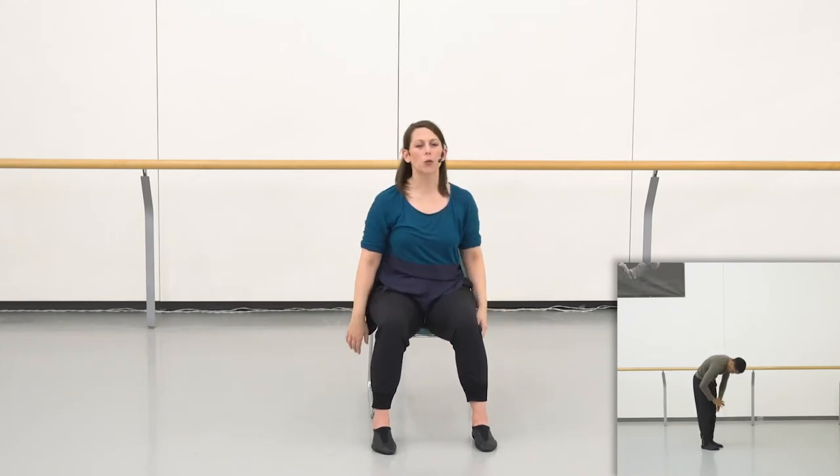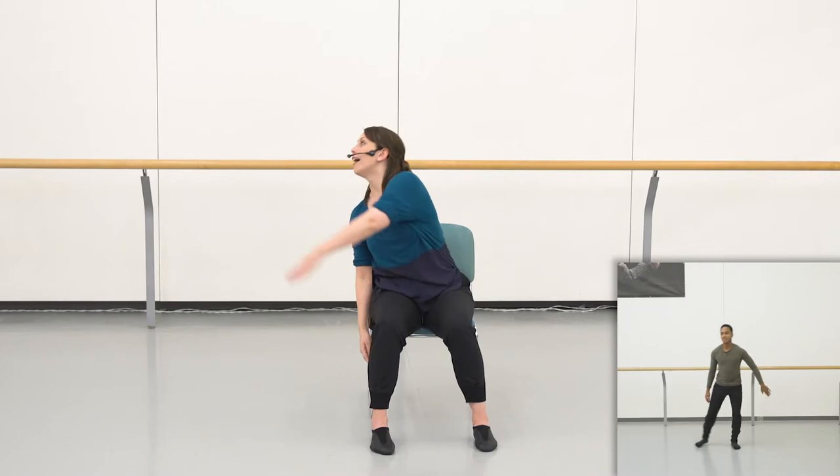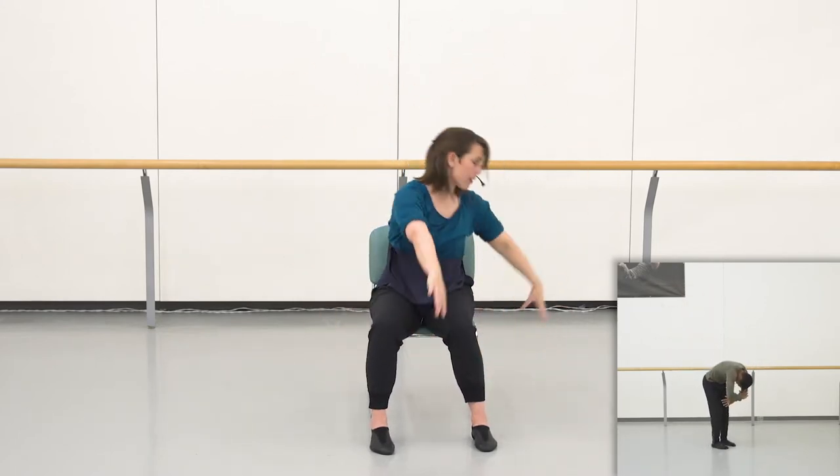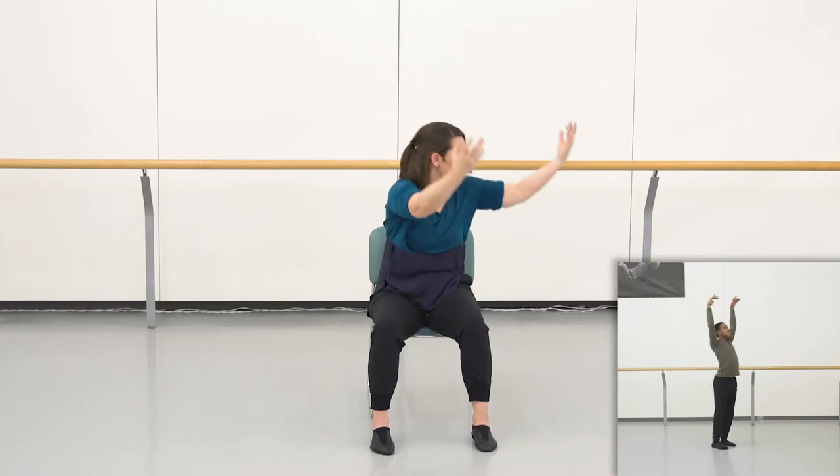So that counts for those movements. The first sweep is one, two, three, four. The lift up and breath is five, six, seven, eight.